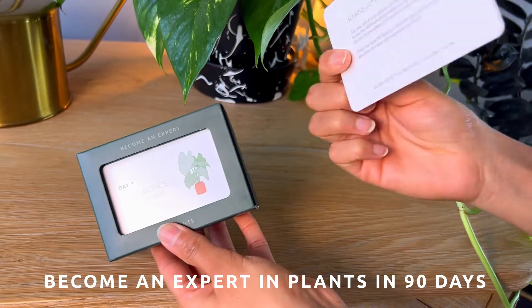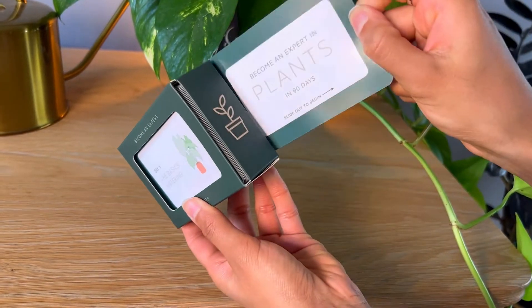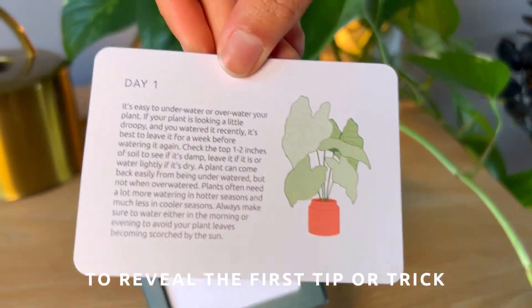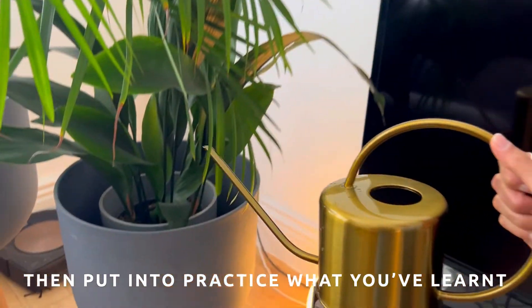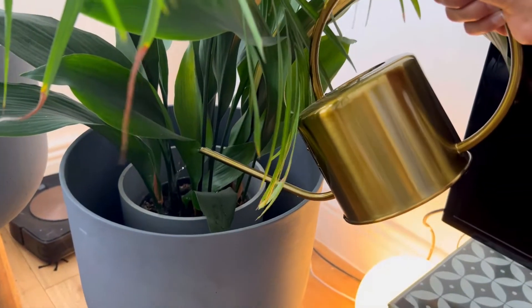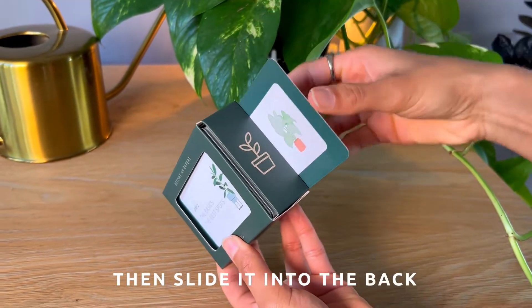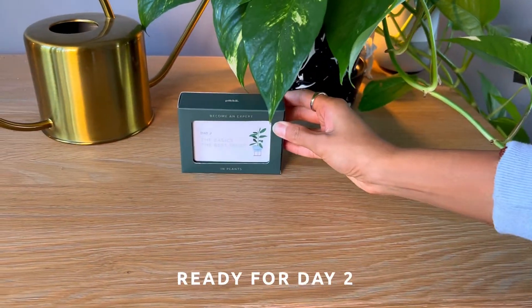Become an expert in plants in 90 days. Slide out the first card to reveal the first tip or trick, then put into practice what you've learned. At the end of the day, slide the card into the back, ready for day two.